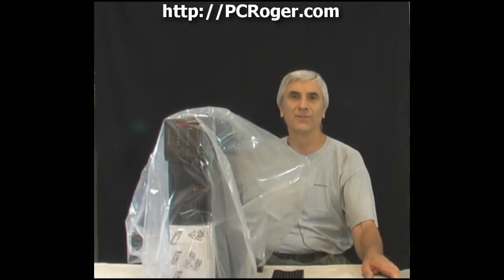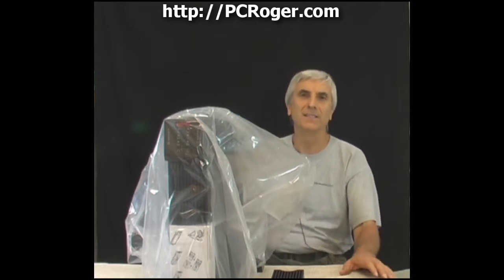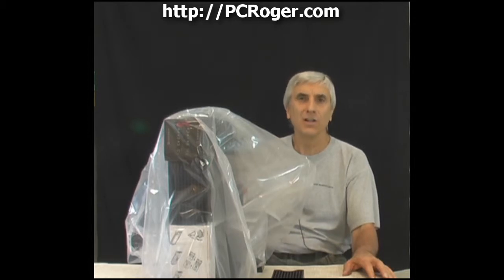Hi, this is PC Roger, and in this short video I'm going to do an unboxing of this APC SURTA 2200XL. It's an online UPS and it's a little bit more expensive than the standard older SUA models.